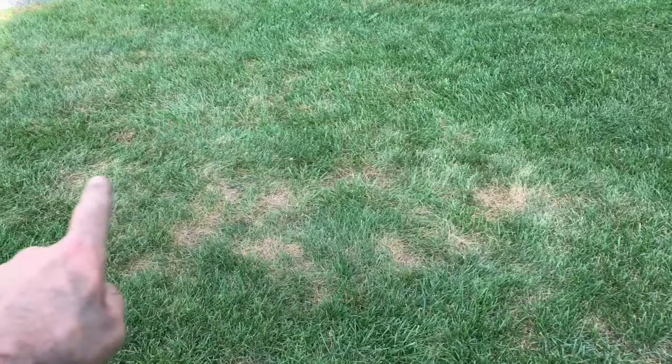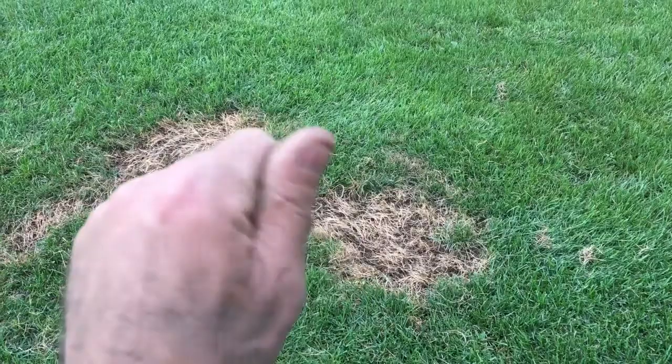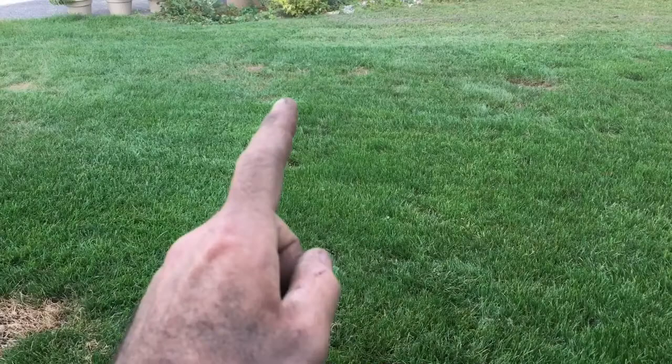This right here could be some grubs. And this right here is from me — I had the fertilizer spreader, rookie mistake: the valve was open when I was filling it up and I dumped fertilizer right on the ground. I'll scuff that up, seed it — you won't even know it's there.